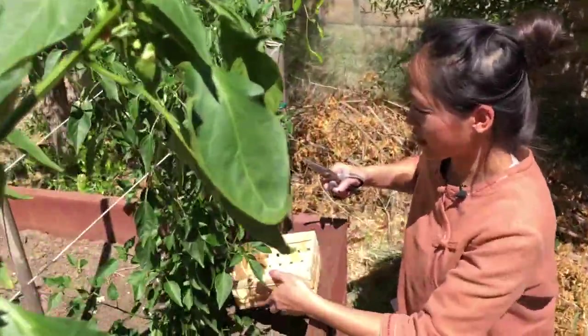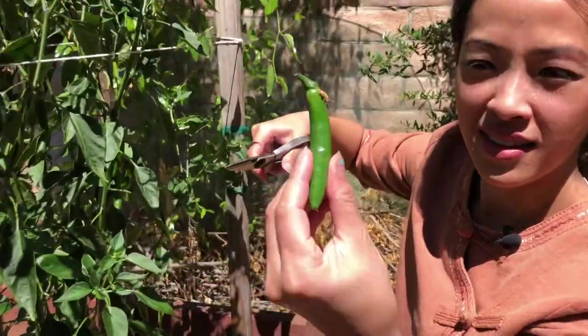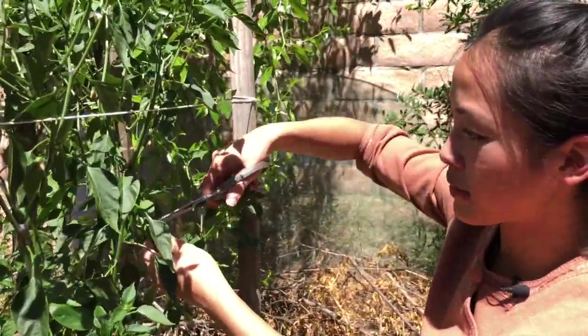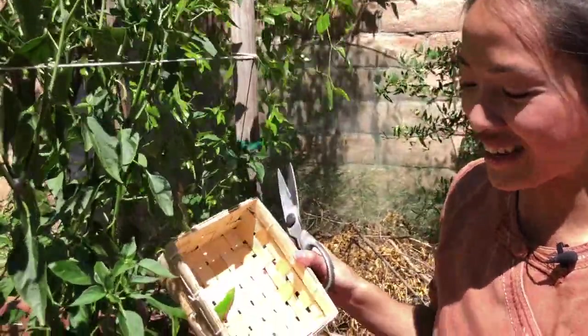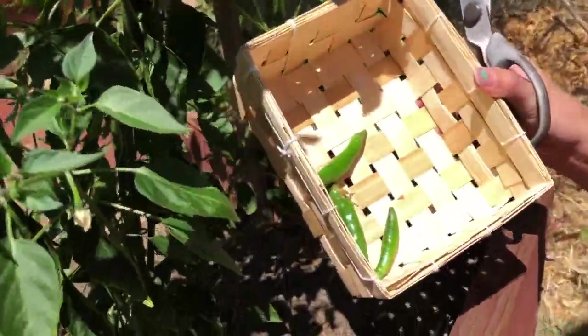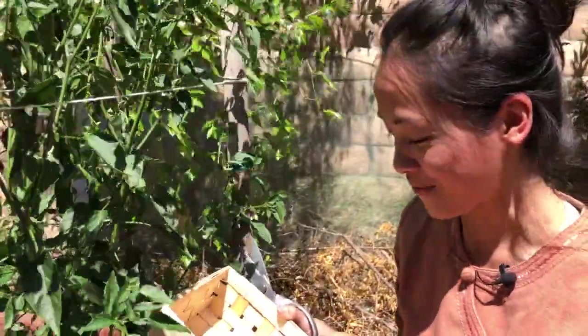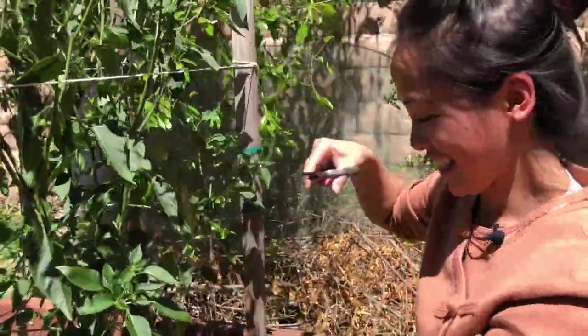I don't know if you can see, but they're coming in like this. Serrano carries some heat. Cody and I don't like it crazy spicy because we want to be able to taste the food and not just be overwhelmed the whole time. So let's just get four and see what that looks like.